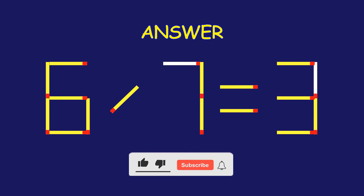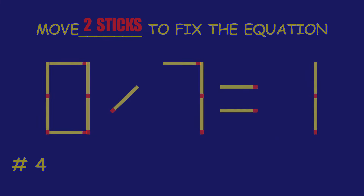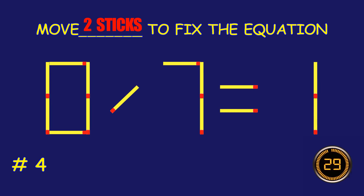You're doing fantastic! Puzzle 4. Move two matchsticks to fix the equation.